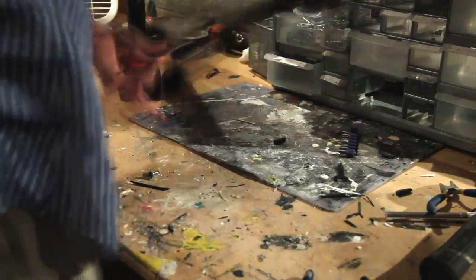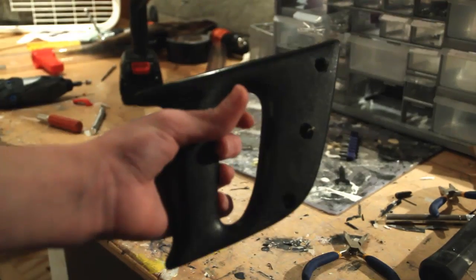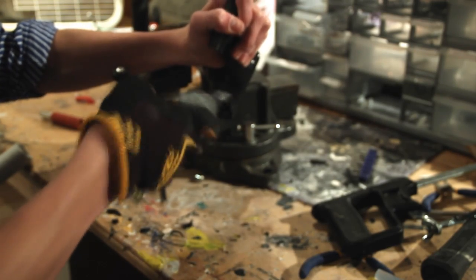First, take your old saw and cut off the handle. It should be attached using nuts and bolts like mine was. Make sure you put the saw blades somewhere safe when you're done removing the handle — you don't want to hurt yourself or someone else. My grip had a front part which I cut off so the handle would look right. Then I sanded down all the rough edges, and you should have something that looks similar to this.